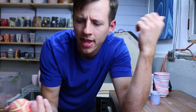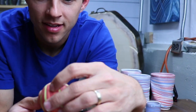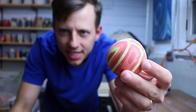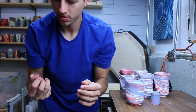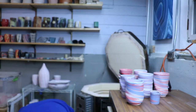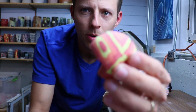Every now and then I try something crazy. I tried making a perfect sphere out of a solid piece of clay - it came out more like a billiard ball. There's something very pleasing about taking a ball of clay and just working it into a sphere.